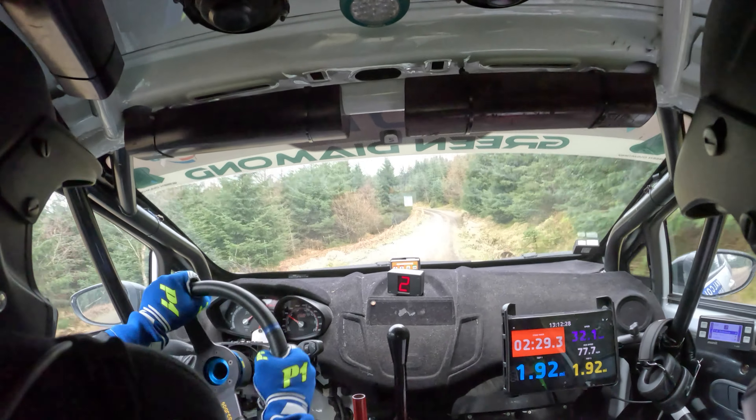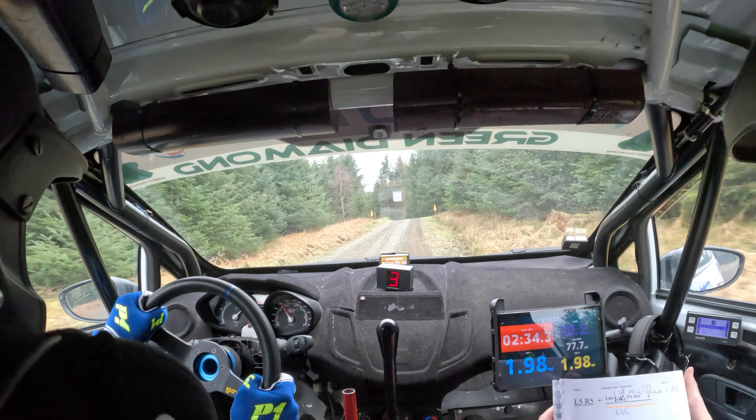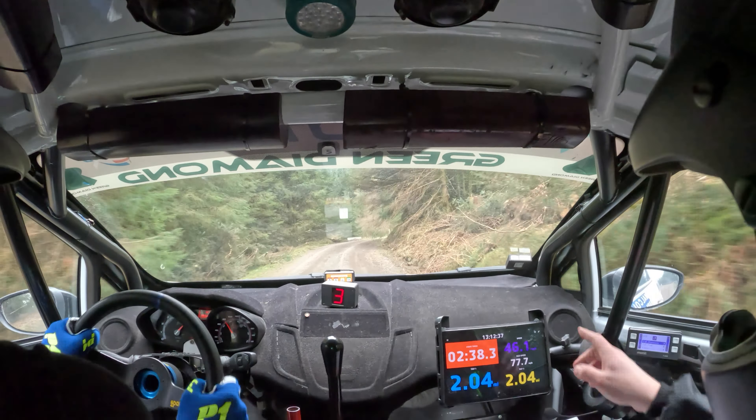Left five. Right five. And late left three over crest. Lost sight. Slow right four. Into open hairpin left.